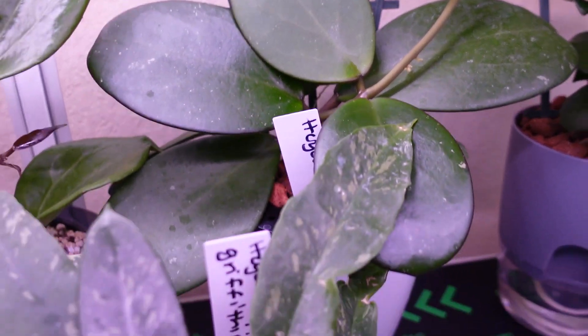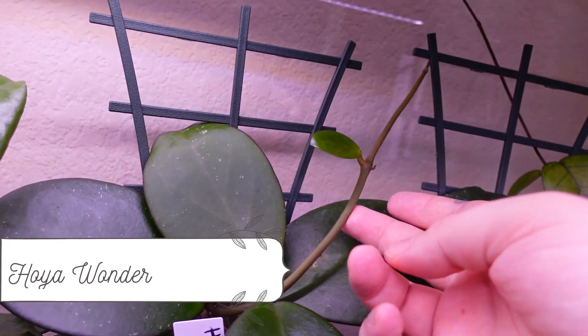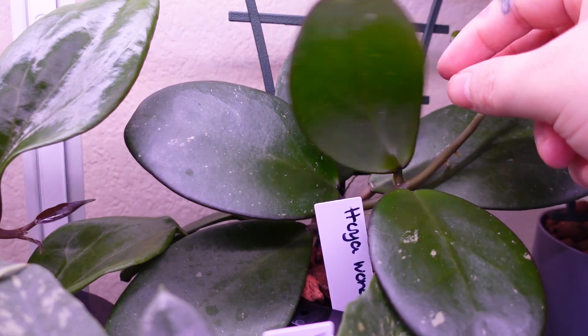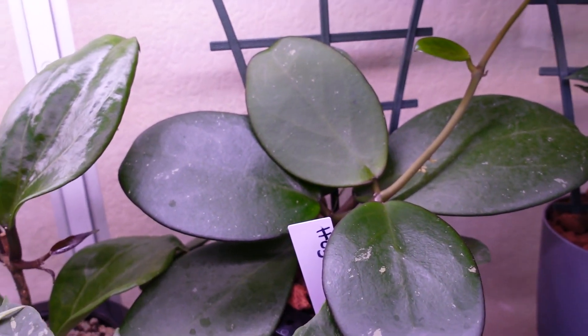This is Hoya wonder back here and she's beautiful — she's got a nice tendril with a new leaf coming out. This leaf is new, this leaf is new — see how floppy it still is? It's still new. Hoya wonder.